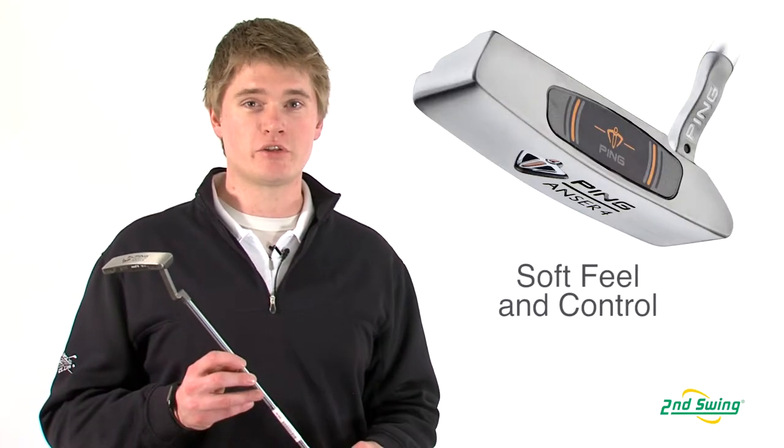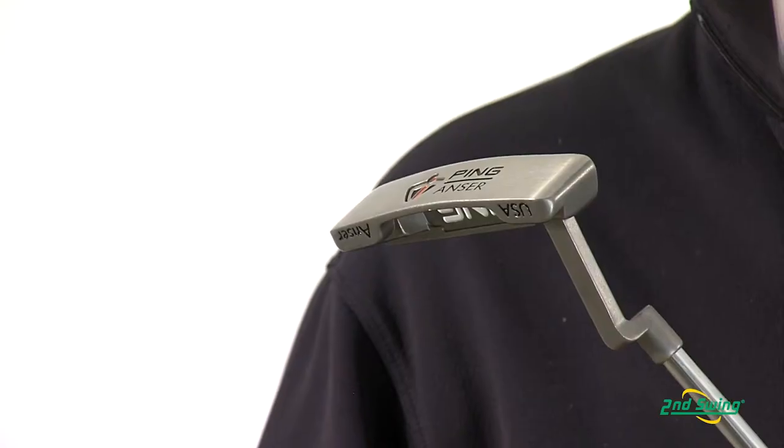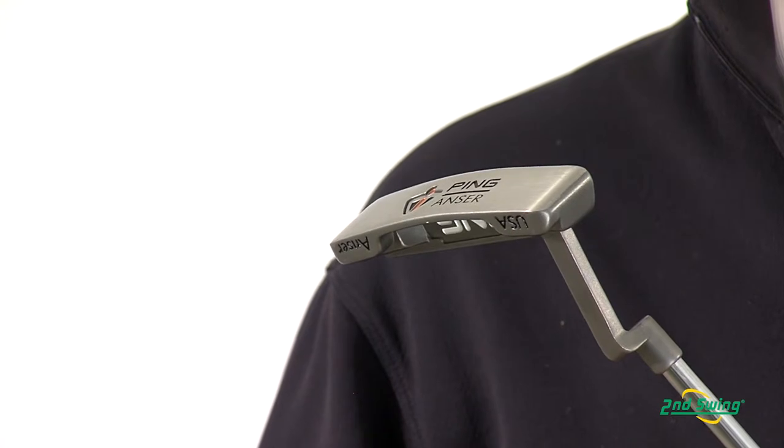Jason Henning with Second Swing here today to talk about the Ping i-Series putter. The i-Series putter is good for any level golfer who is looking to find more control on the greens. It also provides a soft feel on faster greens.